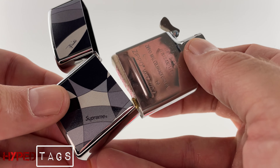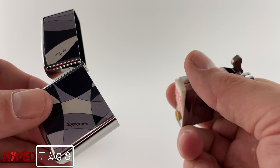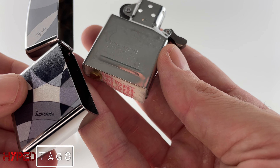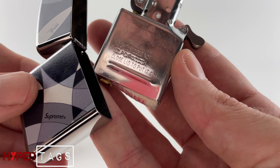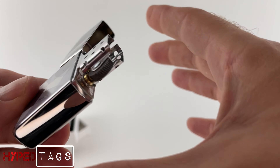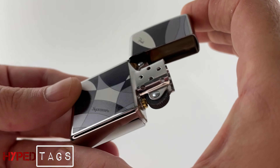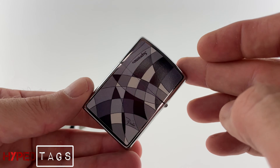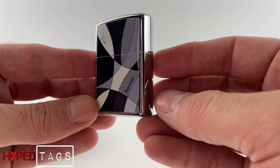This doesn't say anything — it doesn't say Supreme, nope, or Pucci, nope. All right. I'm going to get the turntable.